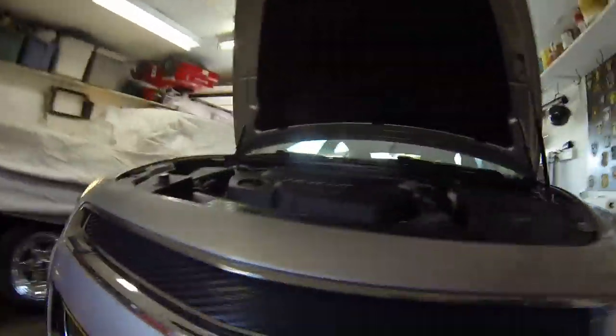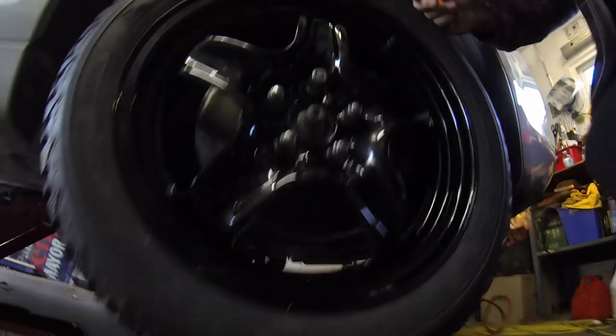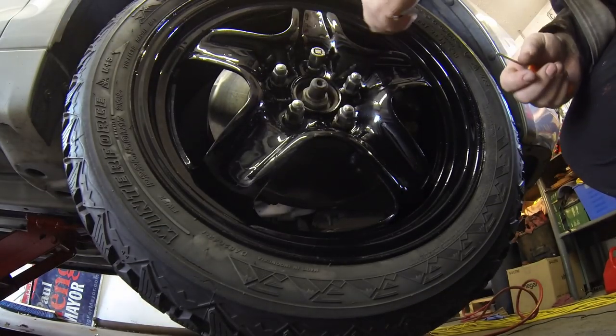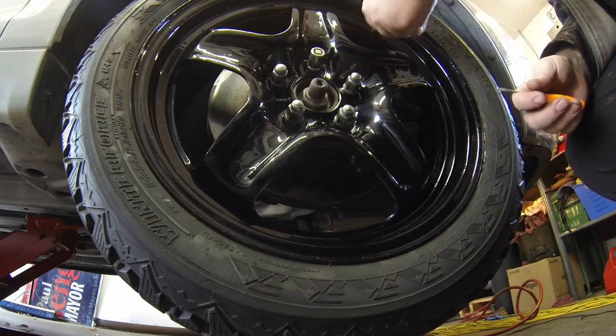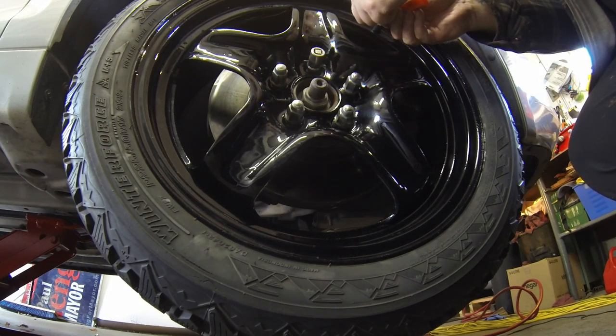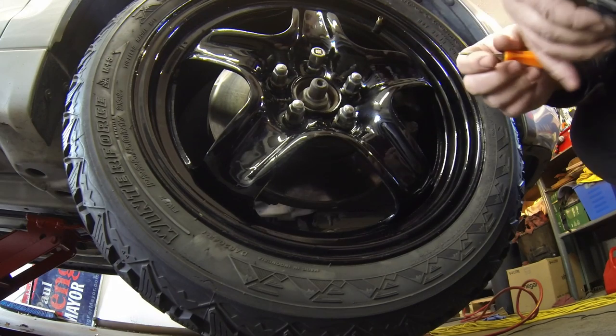That light has gone out, so now we'll go to the right front. You'll see this light is bright and that marker light is on. We'll let some air out of this tire. Keep in mind you'll have to go around and put air back in the tires after — that's okay.